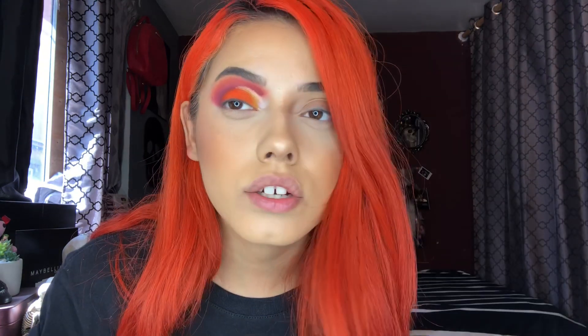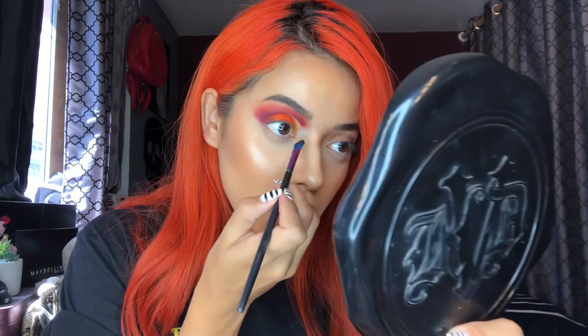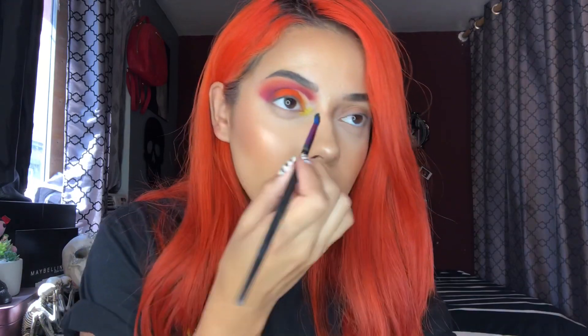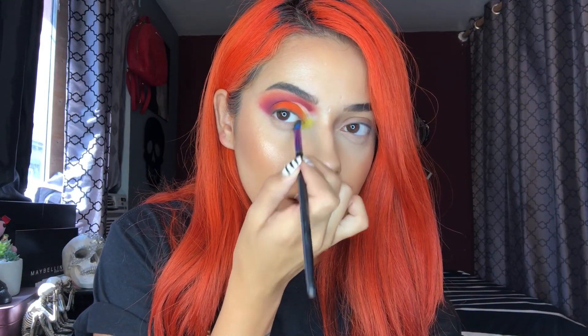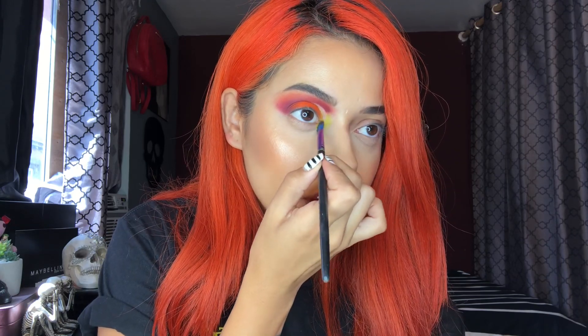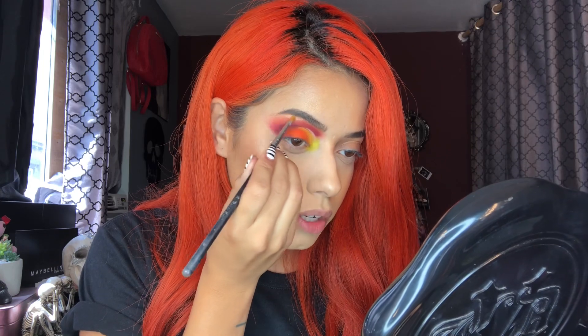I have to add that pop of green, so I'm adding A1 — a bright green — to my inner corner using a 421 brush. You can see it's like a yellow-green. I'm adding it right there and blending it out. Then I'm using that same shimmer from the middle on my brow bone for a little highlight. Do you see that glow? So nice.